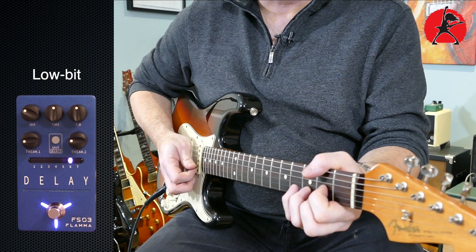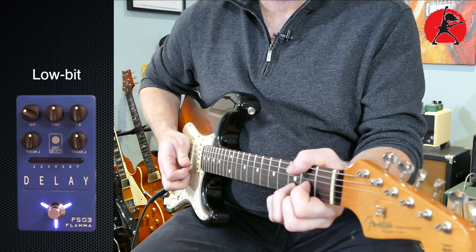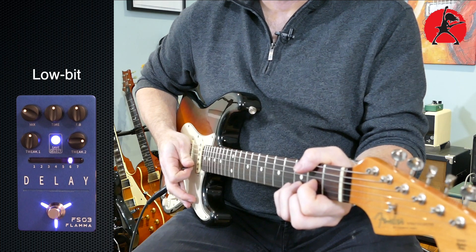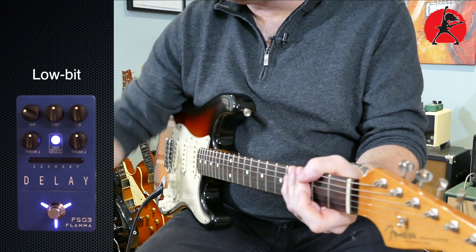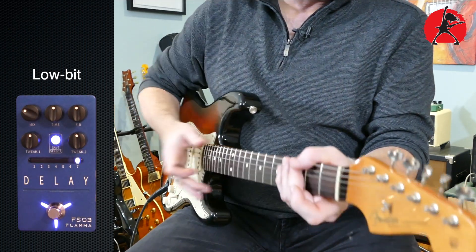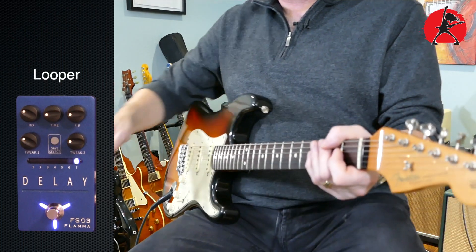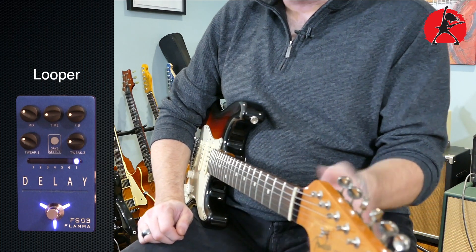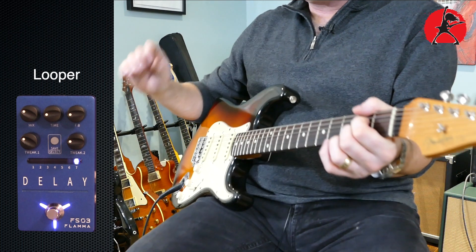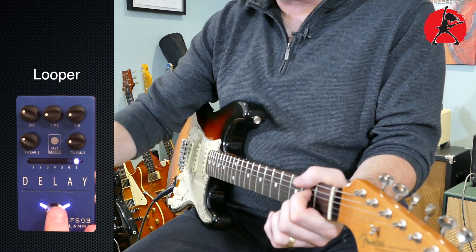Number seven is basically a looper — you have an 80-second looper here. Once you're ready to loop, all you have to do is hit the little start button and you're ready to go. You have 80 seconds of loop time. You just have to remember to make sure your delay is set the way you want it to be, otherwise you're not going to have any clean loop — there's always going to be some delay effect in the loop. So let's start off with something random.